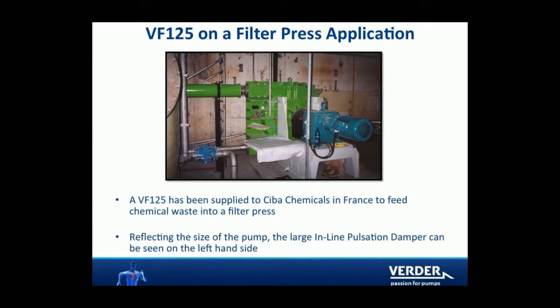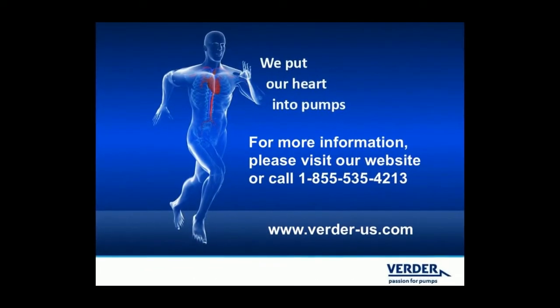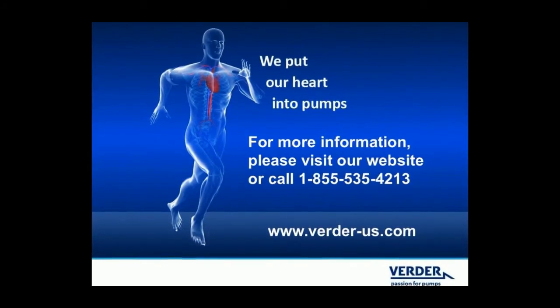Smooth filter press operation is extremely important as water conservation and reuse becomes more crucial. Choose VertiFlex hose pumps to ensure maximum efficiency from filter presses.